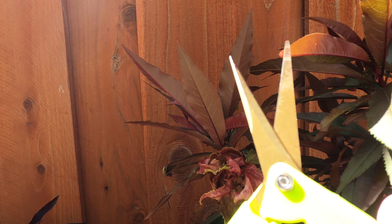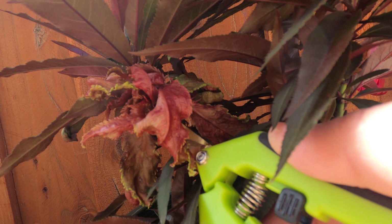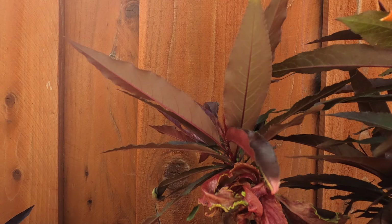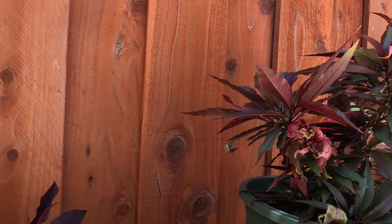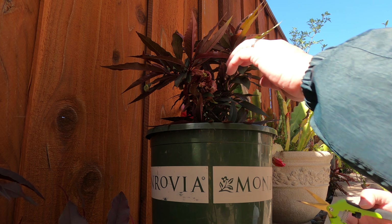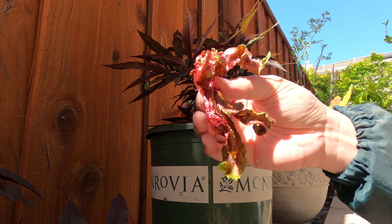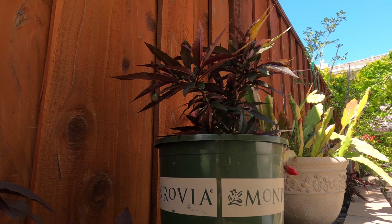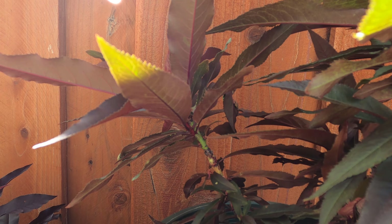So get yourself a clipper like this and cut it off here. I need to put down the camera so I could do it. So here you go — I cut off the whole branch, the whole cluster of leaves that were infected with the disease.